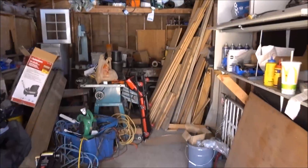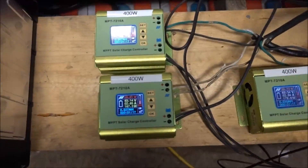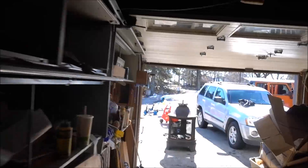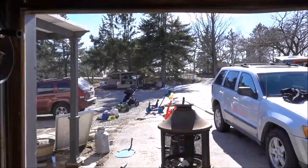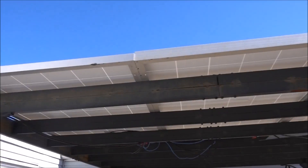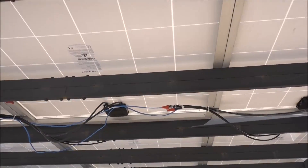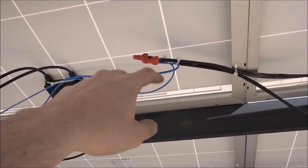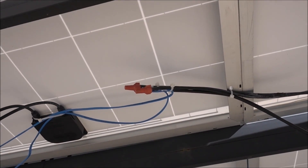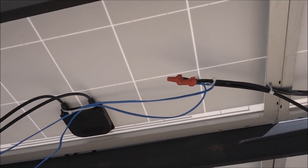Just got everything hooked back up — 500 watts. Got a mess over here emptying the vehicles and cleaning up, so everything is going up here. I don't have my new MC4 connectors and splitters yet, but they should be here in the next week or so.